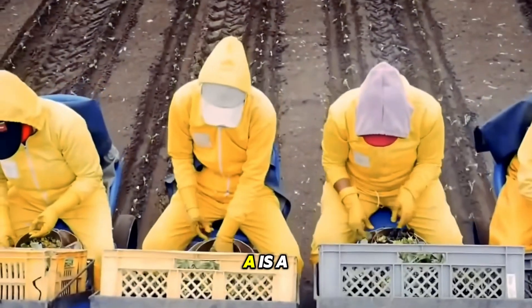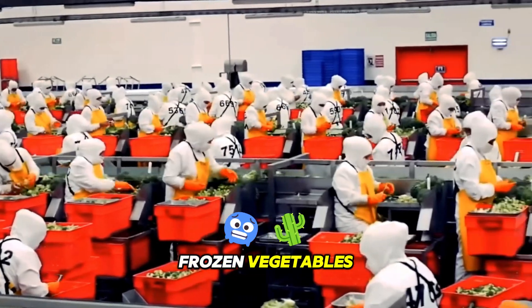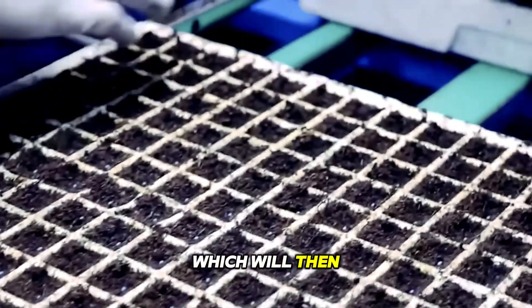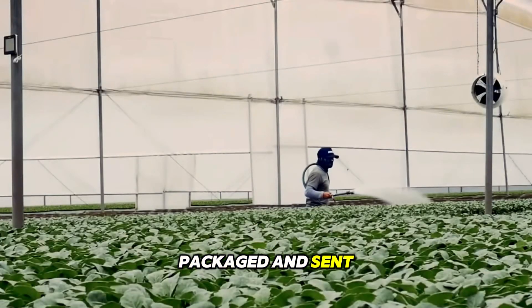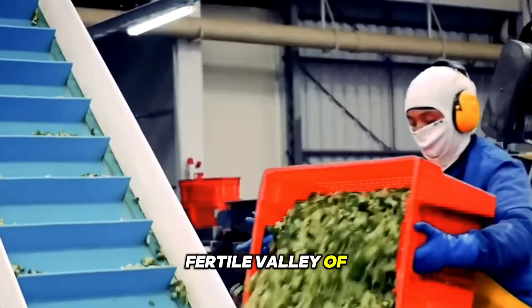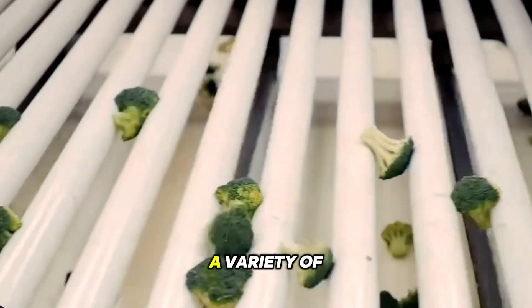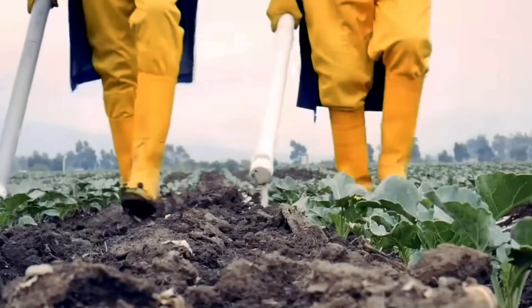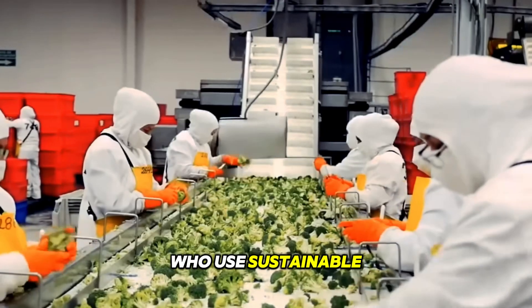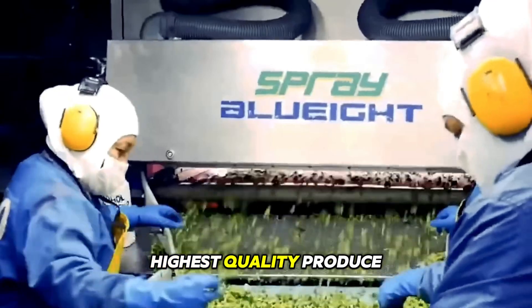EcoFroze SA is a company based in Ecuador that specializes in the production and export of frozen vegetables. Their farm produces vegetables which are then frozen, packaged, and sent to the supermarket. The farm is located in the fertile valley of the Andes Mountains, where the climate and soil are ideal for growing a variety of vegetables. The crops are carefully tended to by experienced farmers using sustainable and environmentally friendly practices to ensure the highest quality produce.